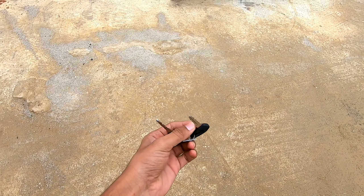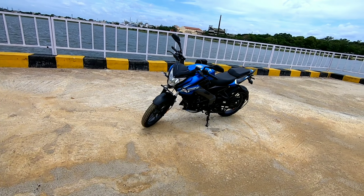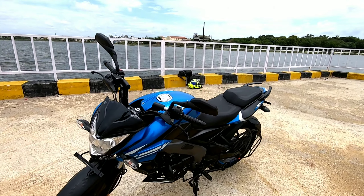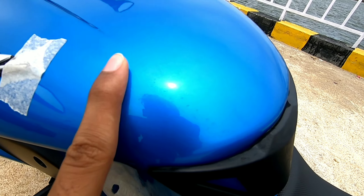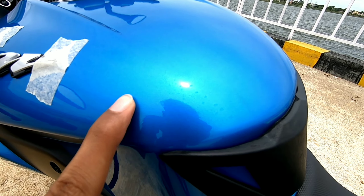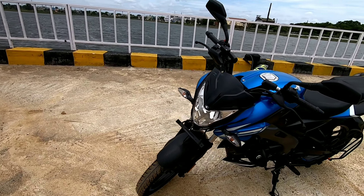Now let's start with the detailed walk-around. These are the keys of the bike — it has Pulsar branding on them. This is the front look, it looks similar to the old NS200, and this is the paint scheme I was talking about. The paint job is very well done, it looks very premium and is shining very well.